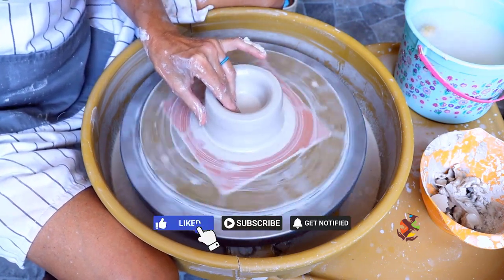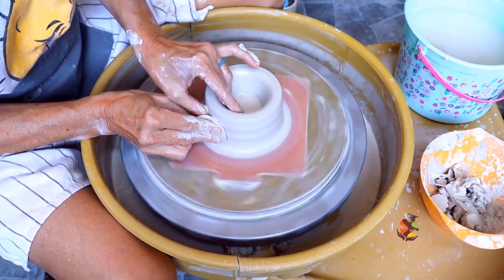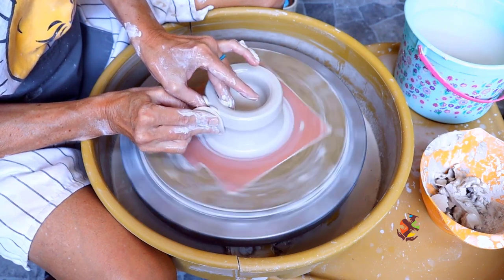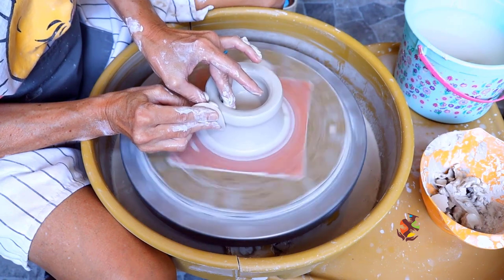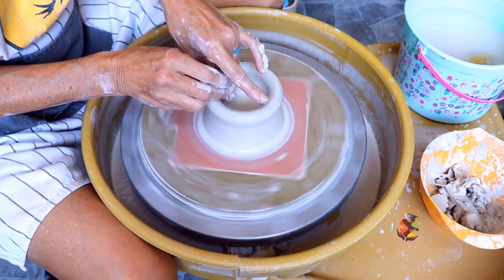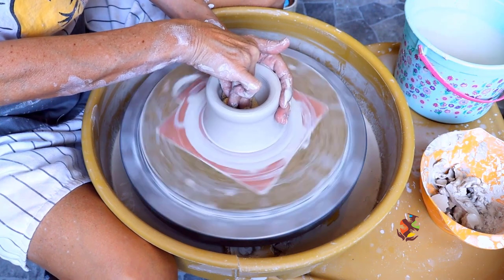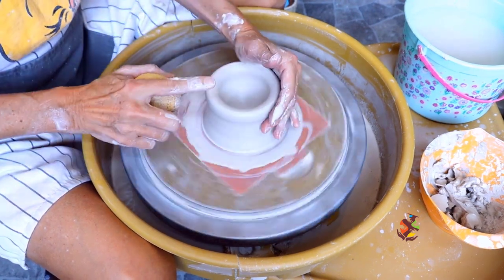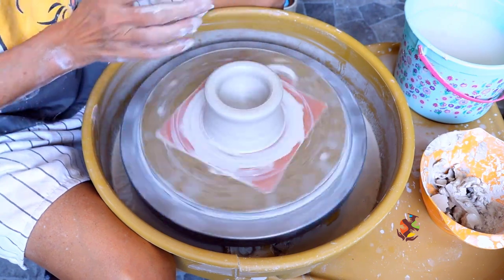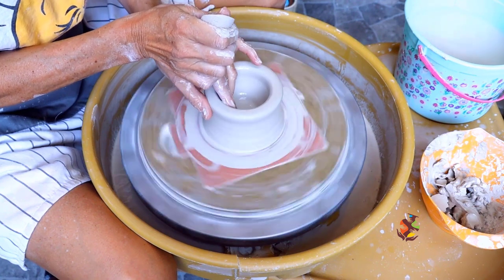A little faster. As you're pulling up the walls, you want to lighten the pressure of your fingers as you get to the top area. This should be thicker so you have enough clay when you expand to form your bowl. After every two or three pulls, remove the water and compress the bottom and the rim. This helps to keep the clay stronger by compressing the clay particles together and stopping the water from penetrating and weakening your clay.